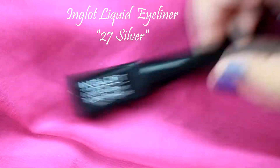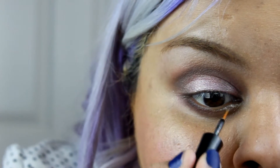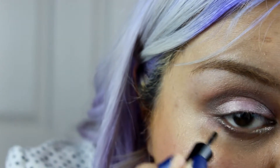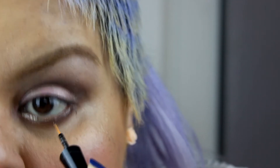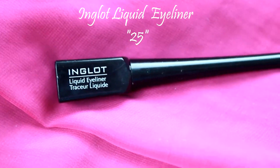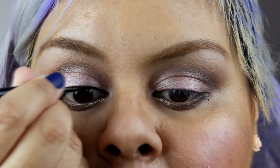Next I'm gonna use a shimmery silvery liquid eyeliner and put it all over my crease and along my bottom eyelashes just to make my eyes pop.